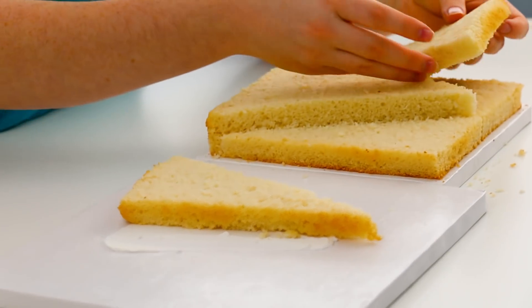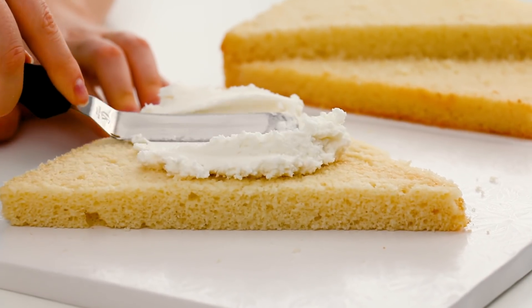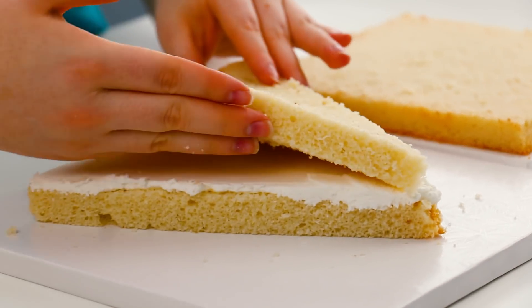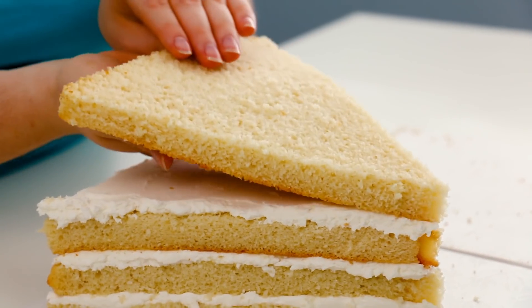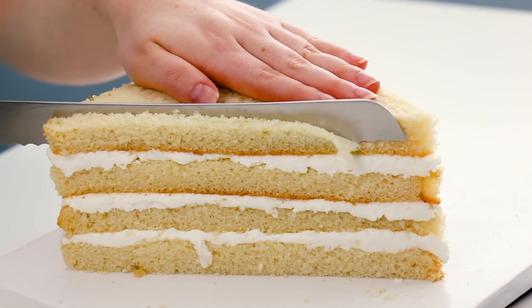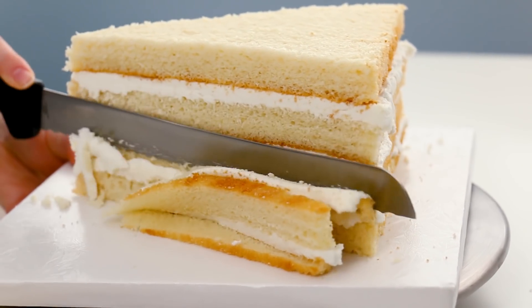Now I'm going to join the two triangles that are on the edges together, and then layer that up with my buttercream icing. I'm going to stagger the joints, making sure I have a layer on top that is not joined in the middle. I carved down a little bit on each edge just to make it more of that pumpkin pie shape.